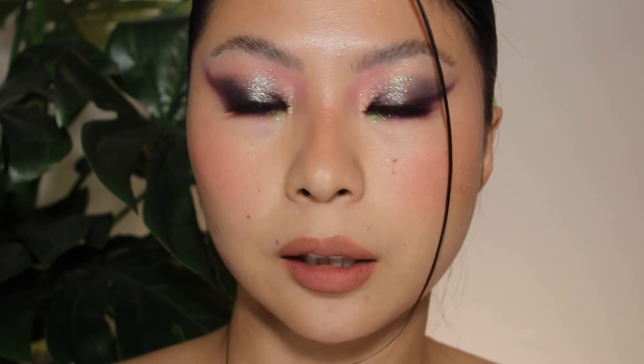Do comment down below — let me know if you guys love the color story and if you like the looks I created today. Thank you guys so much for watching. If you have not subscribed, I would really love for you to subscribe. Follow me on Instagram and TikTok. I love you guys, I'll talk to you later. Bye.